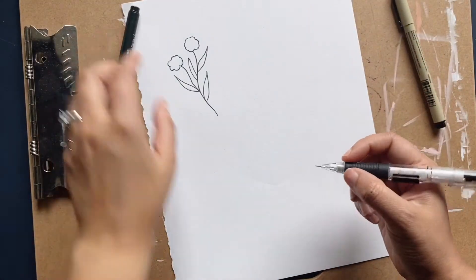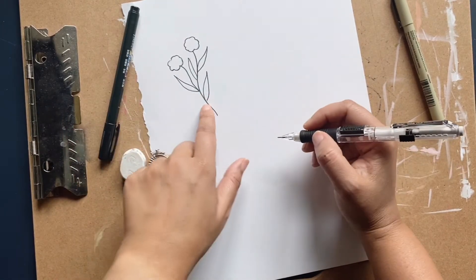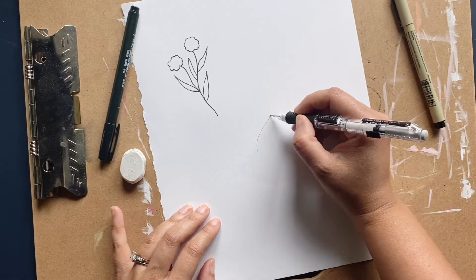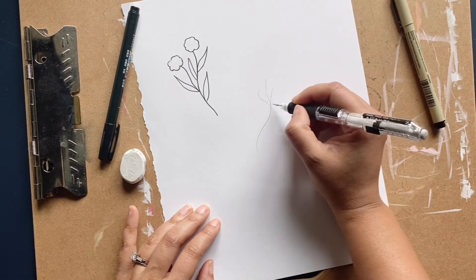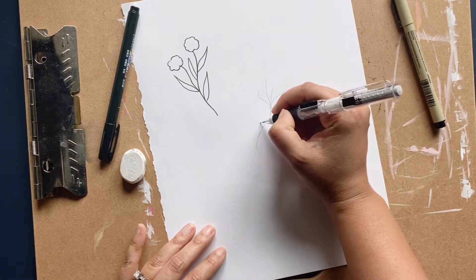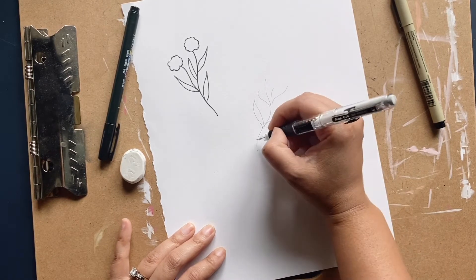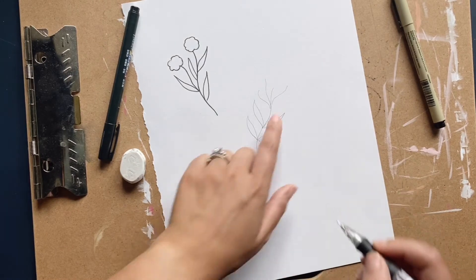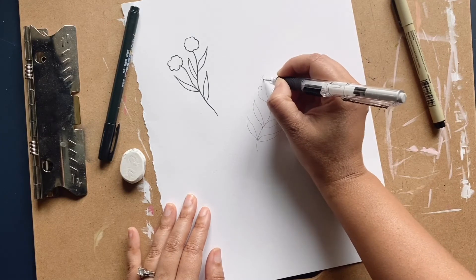The second one we're gonna draw is gonna be a little bit easier — or harder, however you want. I thought that was pretty easy. So the second one is gonna go like so — we're gonna give it a couple of little lines like that, then add some leaves.